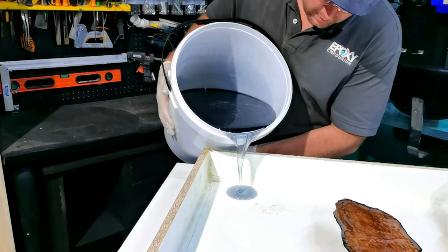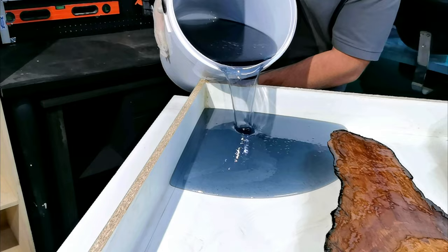Here's our first pour. Look how beautiful that resin looks. You'll notice the resin looks blue in this first layer, but that's because it's transparent. And as we add more layers, the tint will become more and more black.